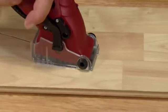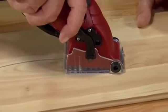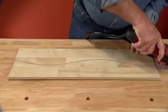No other saw on earth has the cutting precision of the Roto-Razor. Imagine trying to make a contoured cut like this with an ordinary circular saw. Impossible!